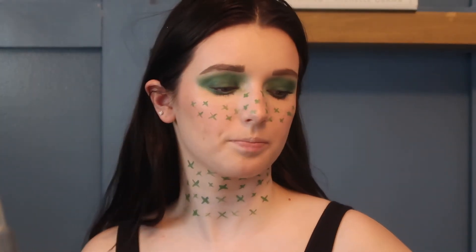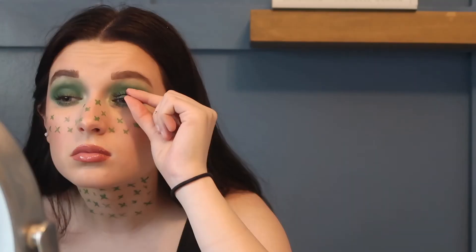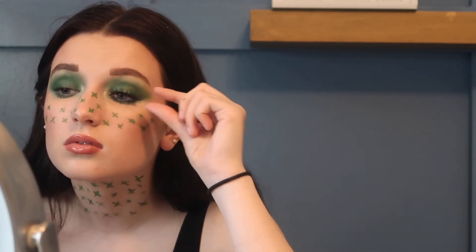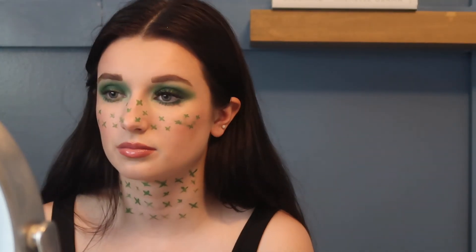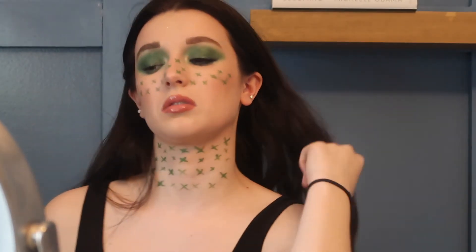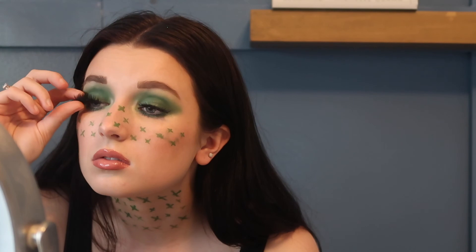Let me apply some lip gloss and lip liner. Also doing a full glow recipe — the Watermelon Glow and Ice Dew Drops, the dewy glow jelly cream. Oh my god, we're getting somewhere! That was the best foundation application I've ever had in my life, and this is how I get that glow. She has the most incredible skin; I'm going to use exactly what she used and see if I can achieve that level of awesomeness — she started with a Glow Recipe Watermelon Glow toner.